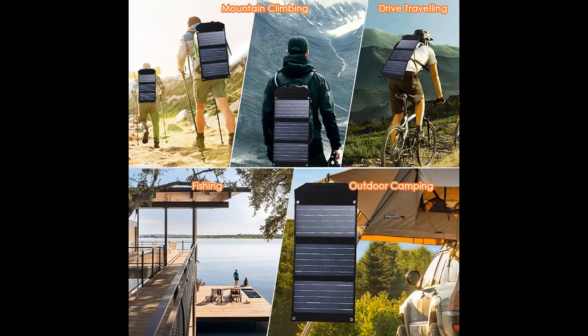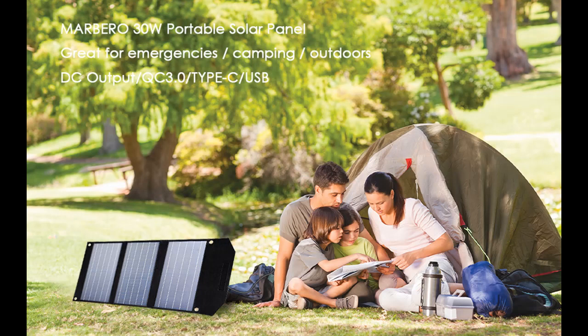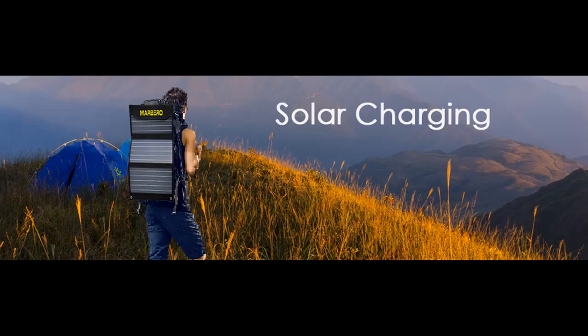Multi-outputs. The solar panel is designed with different USB output ports: 1x USB port (9V-2A, 5V-2A max), 1x QC 3.0 USB port (5V-3A, 18V-1.6A max), 1x USB-C port (5V-9V), and 1x DC port, to efficiently charge your devices.